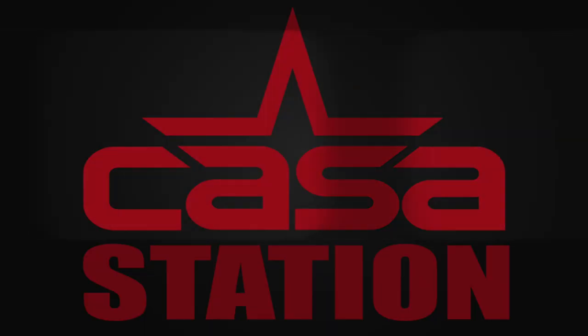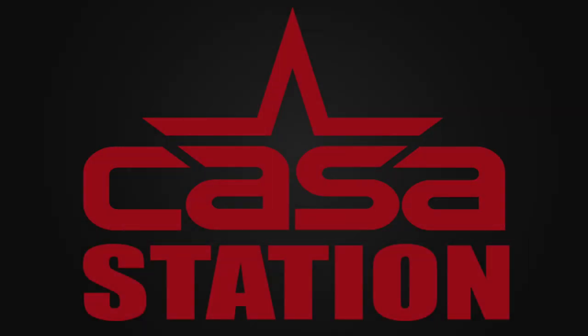Hey guys, today we talk about the Air Jordan 1 High in the SAIL colorway. Tune in! Hey guys, welcome to Casa Station where we talk sneakers.